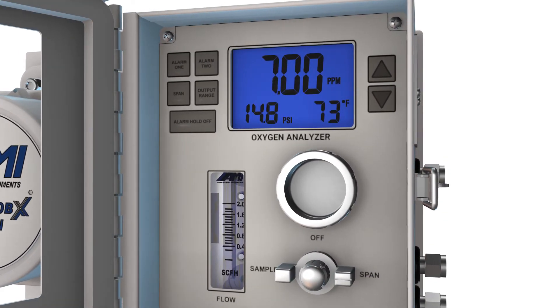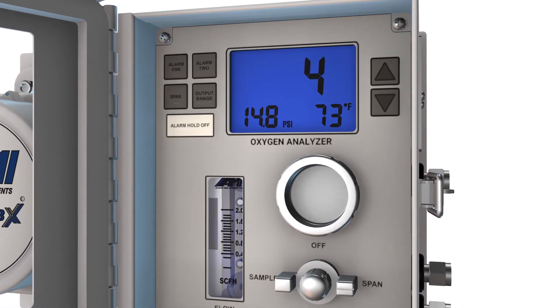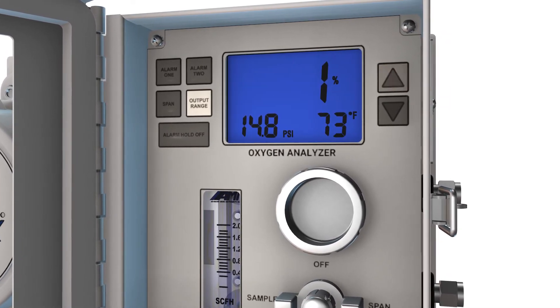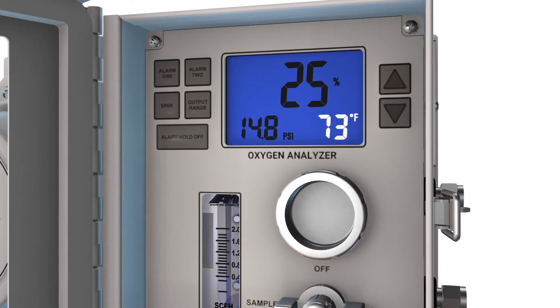From the front panel, users can easily adjust the dual independent alarms with relay contacts, temporarily bypass alarms when performing calibration or maintenance work, and select one of ten potential output ranges. Users can also view gas pressure to the analyzer and analyzer temperature on the backlit display.